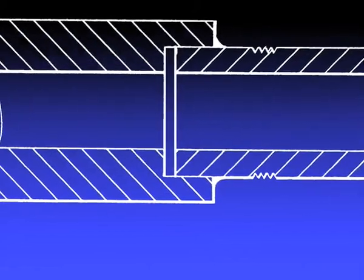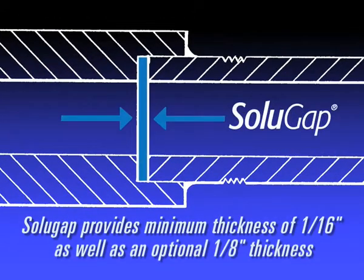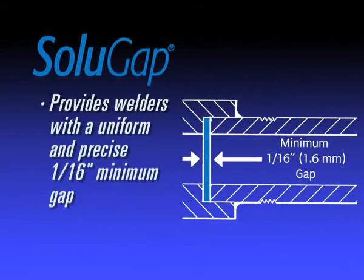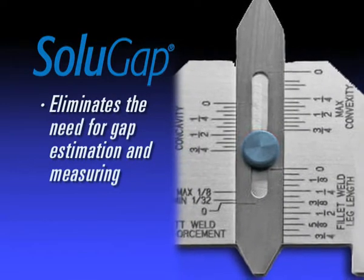Due to pipe expansion and contraction, proper spacing between sockets is critical to prevent cracks and poor integrity. All Solugap rings provide a uniform, precise, one-sixteenth inch minimum gap, thus eliminating any need for gap estimation and measuring.